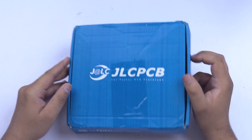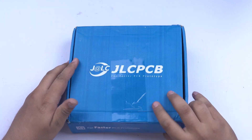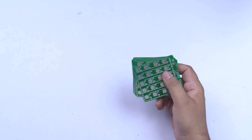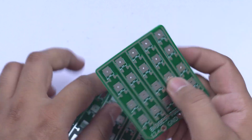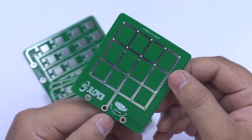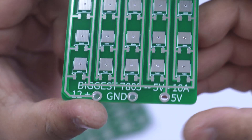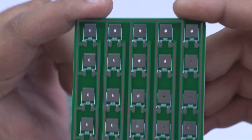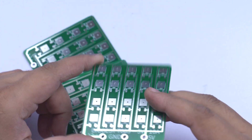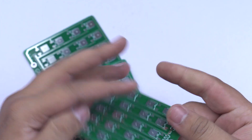After about a week, I received my delivery. You can see that the PCBs are packed well. As I remove them from the box, you can see the quality is great. On the back side, the logo is printed, and on the front you can see the solder mask, silk layer, and all alignments and elements are perfectly placed.